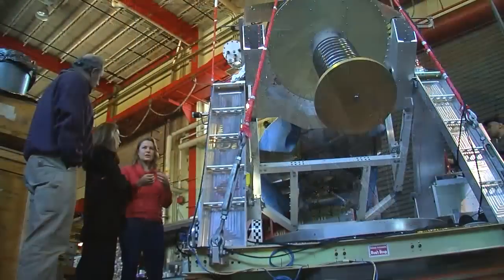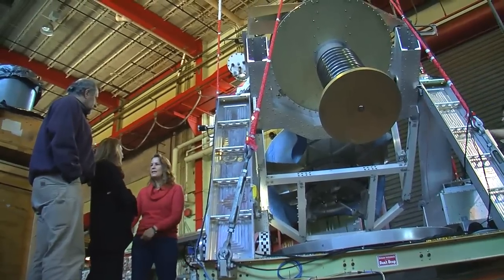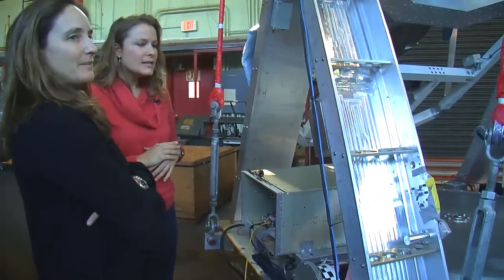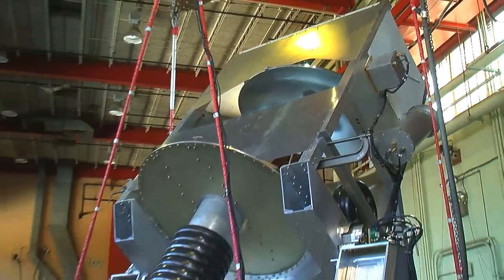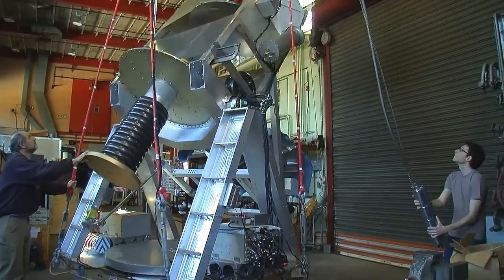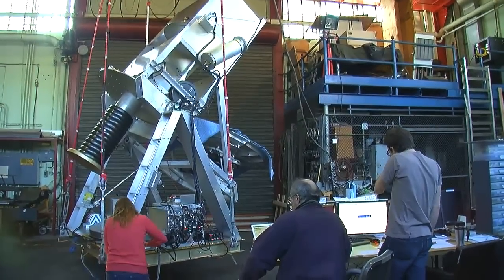We're now up here at my Nevis lab integrating our EBAX experiment. We're working with my team to integrate this piece of the experiment to get it ready to go down to Texas, where we will combine our piece with pieces built by other institutions. Here at Columbia, we are developing the gondola, which is essentially the vehicle that will carry the whole thing in space — including the telescope, the frames, and the whole control and pointing system.